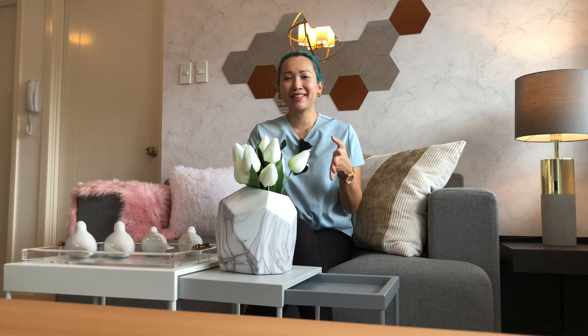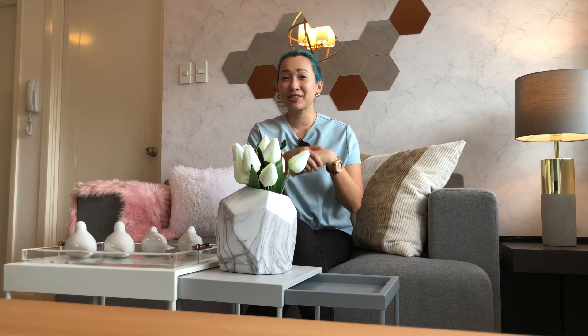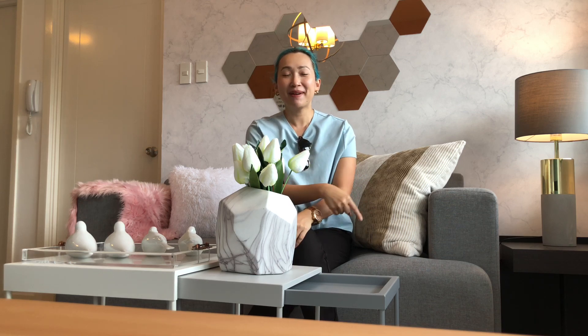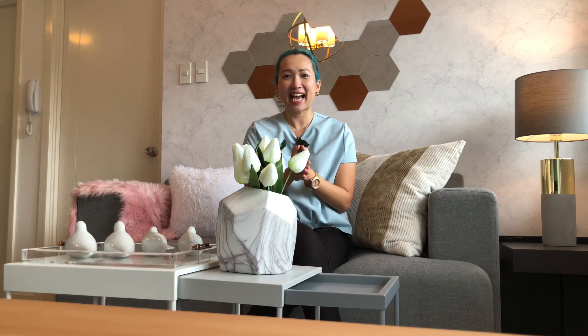So that's about it for this Scandinavian-themed one-bedroom unit here in Commonwealth by Century. I hope you really like it. If you have comments, suggestions, or questions about where I got some items, just leave your comment down below. If you like this, give it a thumbs up or subscribe and ring the bell. This is my attempt at doing a DIY video for this channel and I hope you stay tuned for the next ones. Follow me on Instagram at TheStyleHobbyist. This is Jules and I'll see you next time!